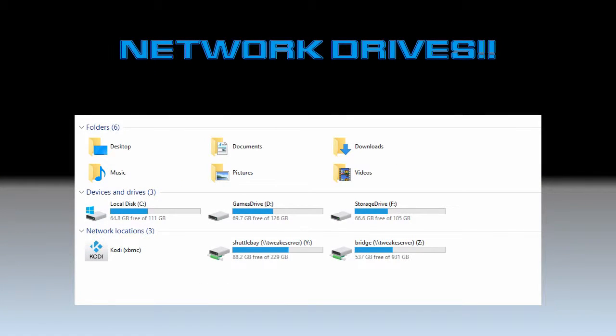This is just showing that I do actually have two drives available to me at all times from my computer. You can see the network drives down there — Y and Z — and the space available. They work just like any other drive through the network, so I like it.